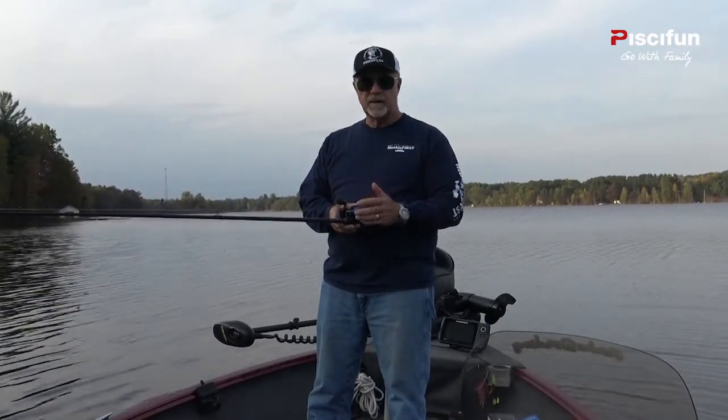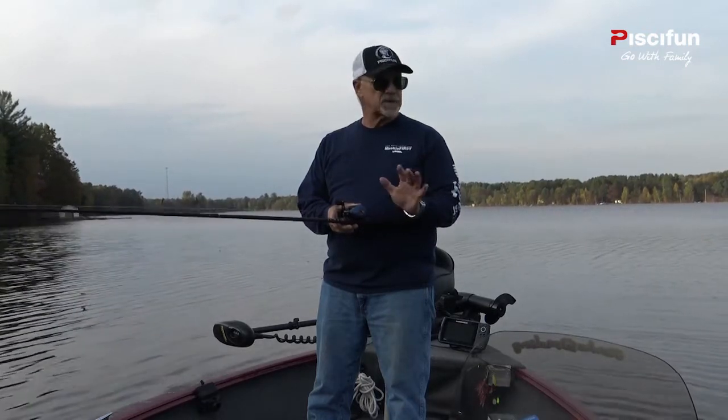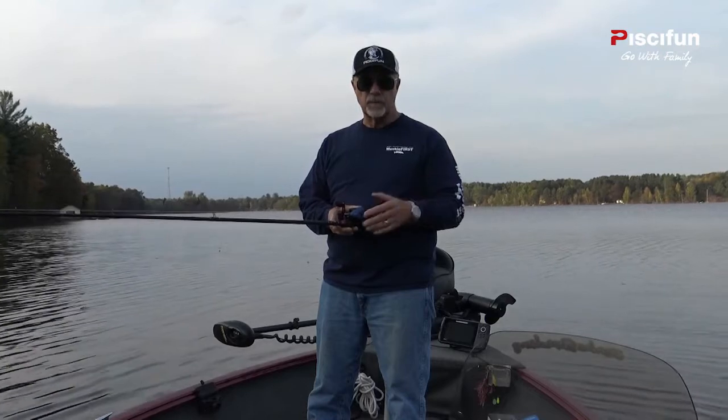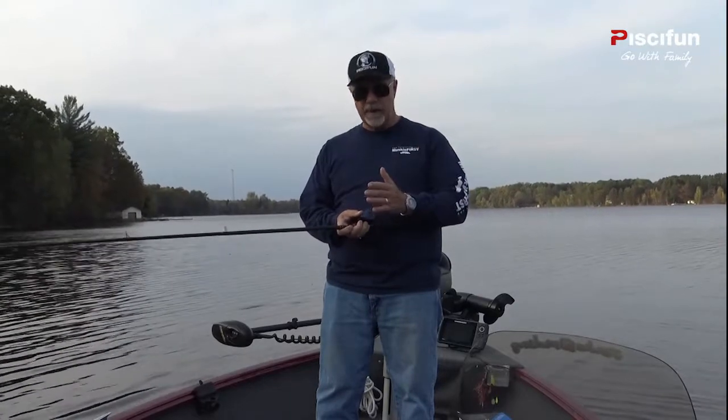We're trying to put a couple of largemouth and maybe a couple of nice pike in the boat. We're on a small lake that doesn't get fished real hard and has some pretty good fish in it. The line capacity on the new Persis reel is 120 yards of either 10 pound monofilament or 30 pound braid.